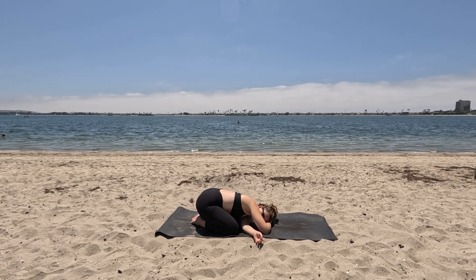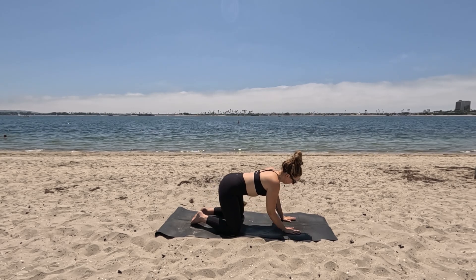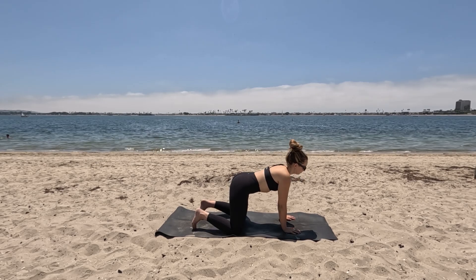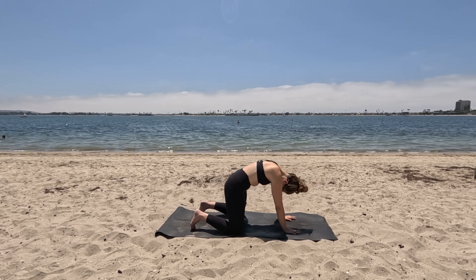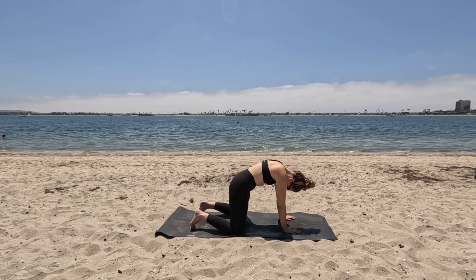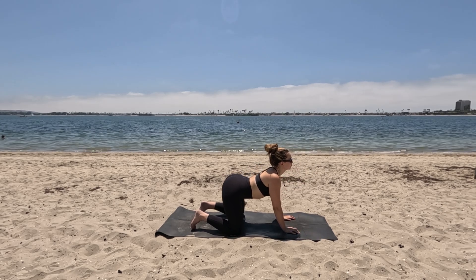Notice if you lost your focus to your breathing — can you bring it back? As you inhale back through center, find a tabletop. Inhaling to lift the gaze, drop the belly, exhaling to round, press the floor away. Just move through this a few more times, any spinal movements here, just feeling the breath guide the movement.